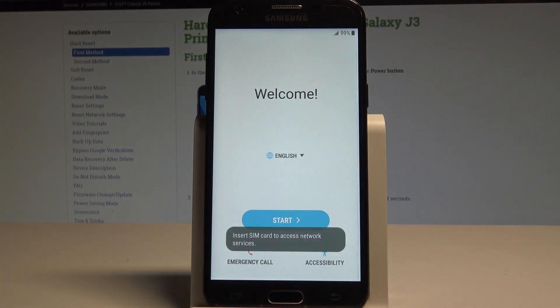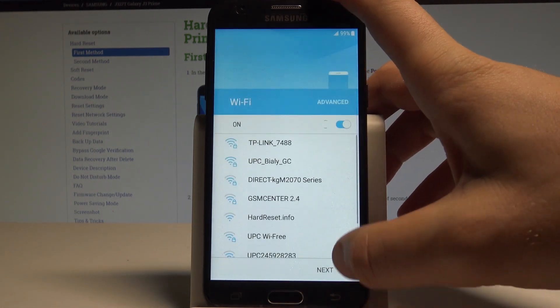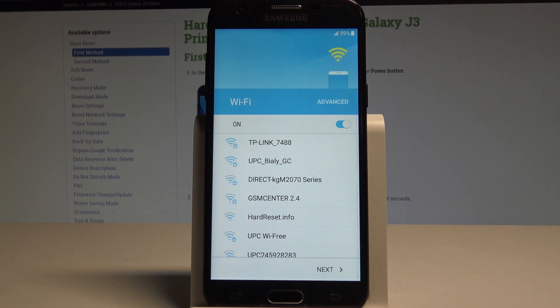Let's tap start. Here you can connect your device to a Wi-Fi.